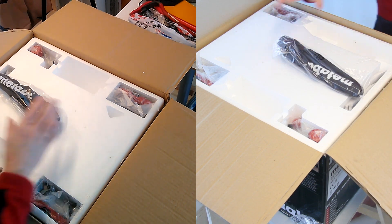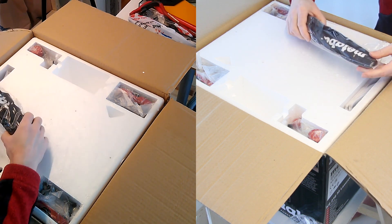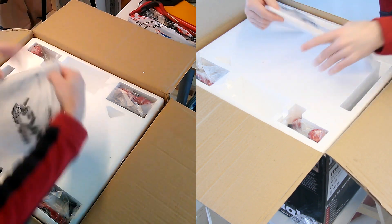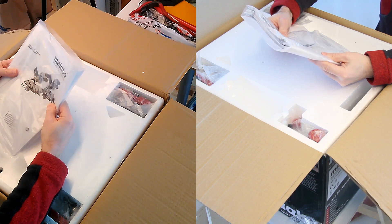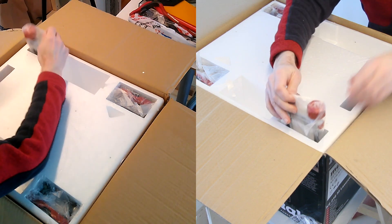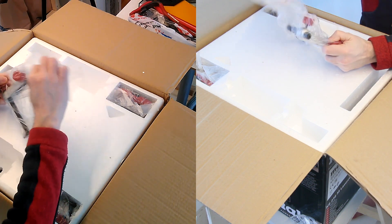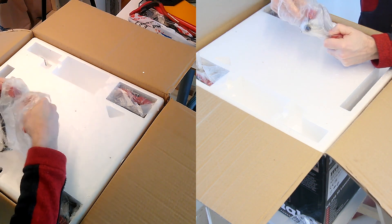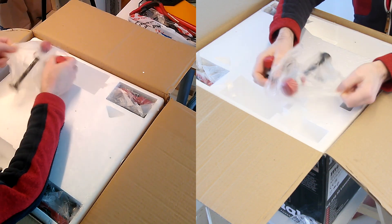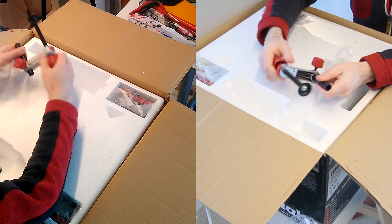We have some form of dust bag, could be good. And we have the instruction manual. We have some form of a clamp, quite sturdy. Nothing to complain.